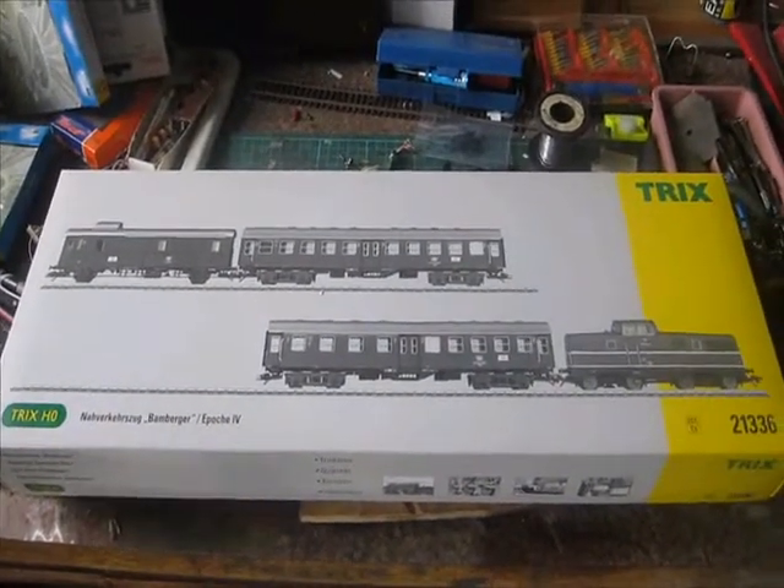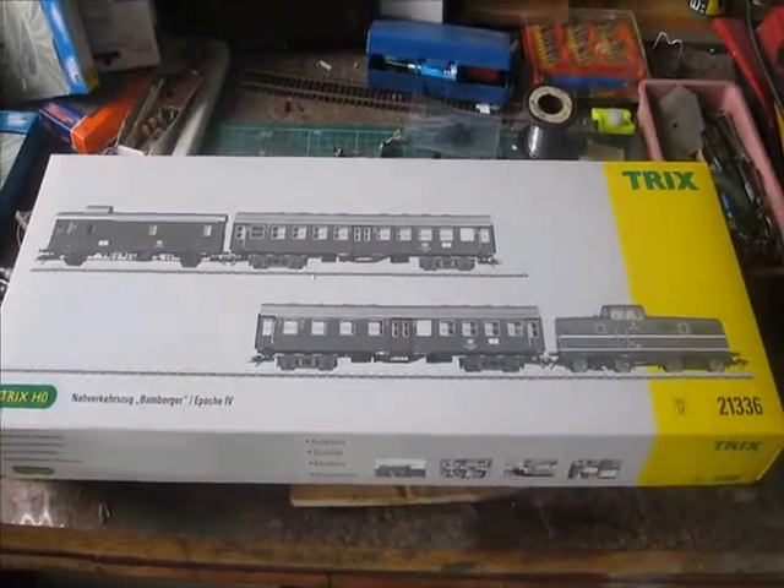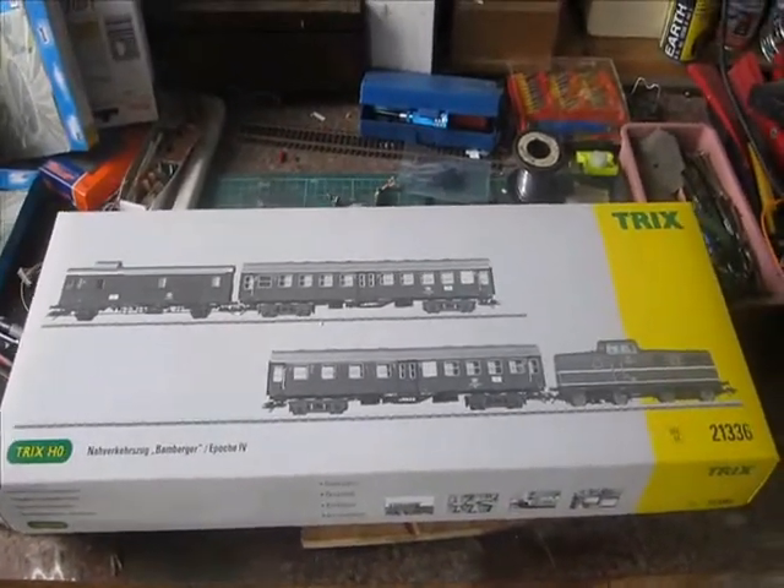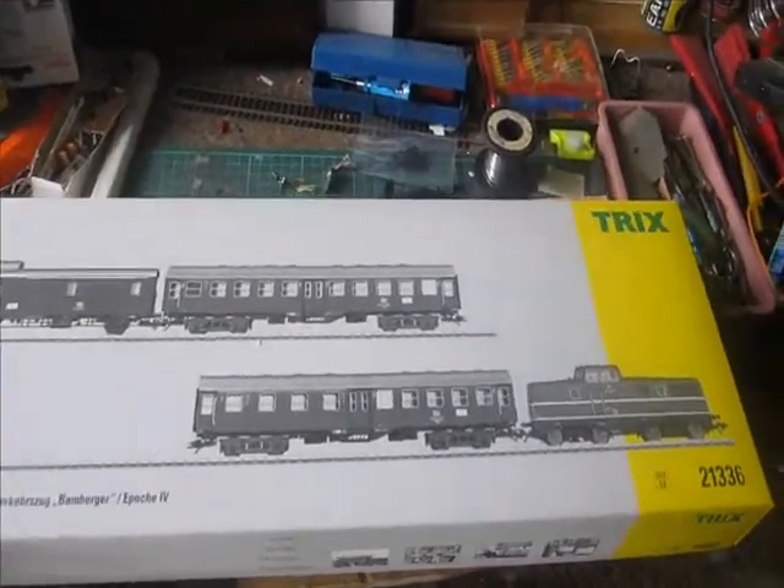This is the Trix box set 21336. It has the loco and the 3 passenger cars, and it comes DCC equipped.